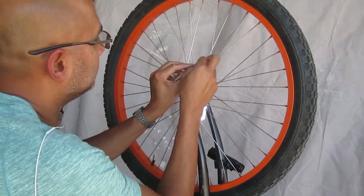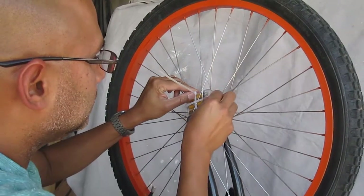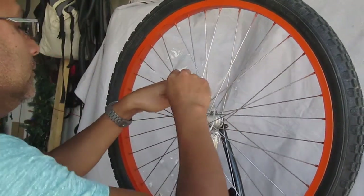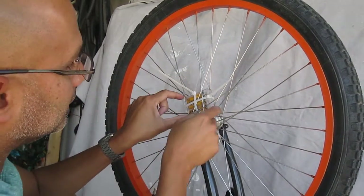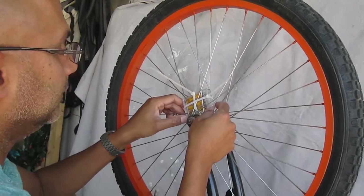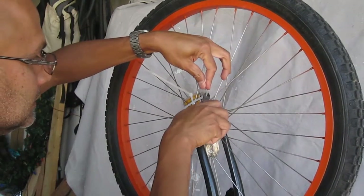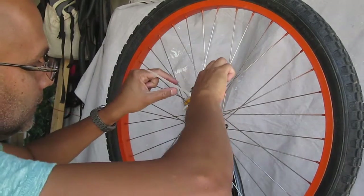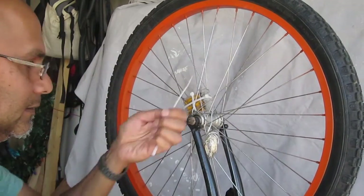I'll trim off the edges with wire snippers once I'm done. Once you've got it in place and tightened up the slack, you'll notice the battery pack really doesn't move — it's in pretty tight. Take your wire snippers and cut off the excess zip tie.